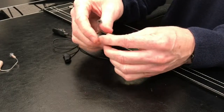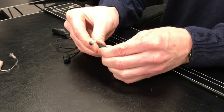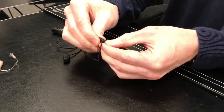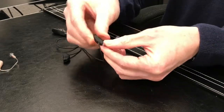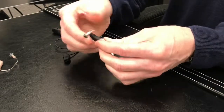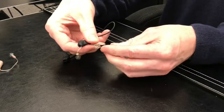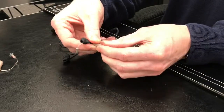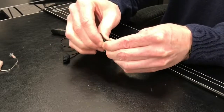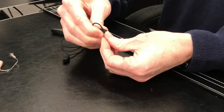To change the battery, just slide the Ear Gear up until you can open the battery compartment. Slide it up a little bit, open that compartment, change your battery, close it back up, and then slide your Ear Gear back over the hearing aid.